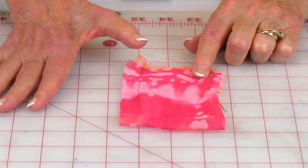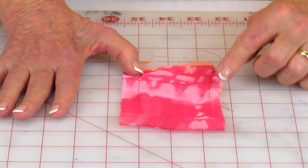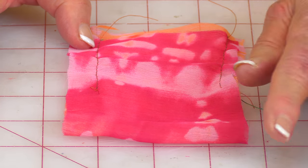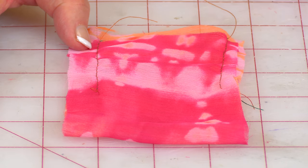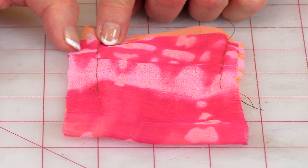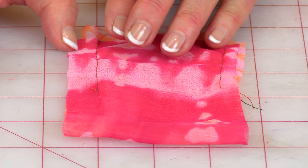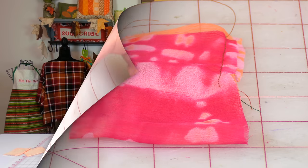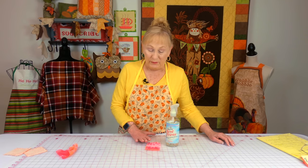This fabric is chiffon, and I did a straight stitch seam — you'll notice it's rippling and buckling all through the seam using a 2.5 stitch length. On this side, I changed it to 3.0 — it's still buckling a little, but not as much. You could use the Best Press on the chiffon fabric and it will stiffen up, though it will still buckle slightly because it is a very thin fabric.